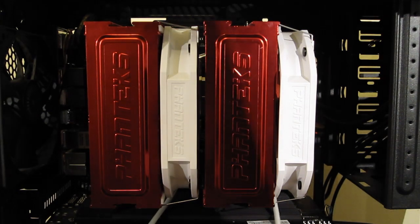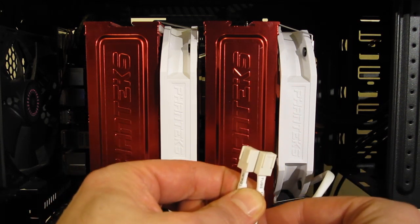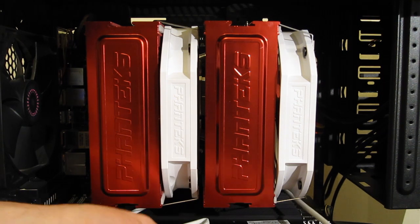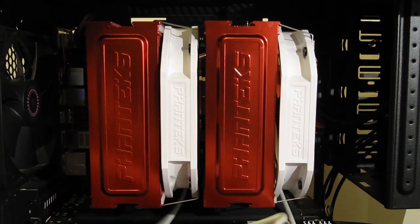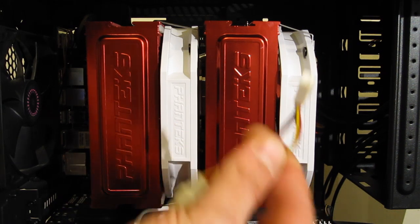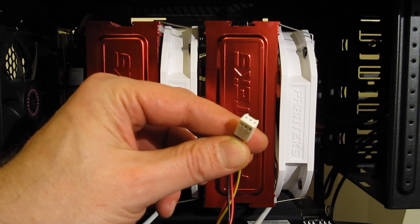You now have the option of using two separate fan header mounts or the Y adapter. Plugging in the Y adapter is a very simple procedure — each fan plugs right in. Low noise and ultra low noise adapters work exactly the same. One power plug for your CPU fan header.